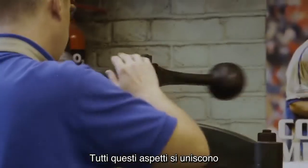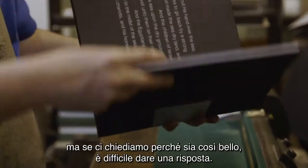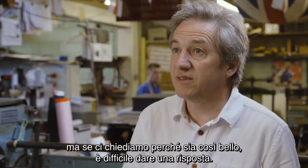All those pieces come together to make a very beautiful book to hold, but could you say why it's nice? It's quite difficult.